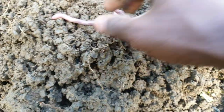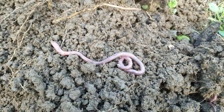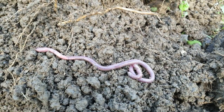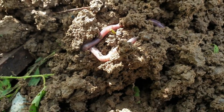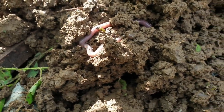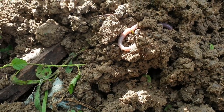Remember when we used to catch fish? That's the worm we used — around the bait. So many of you might know that. Seeing this worm is a joy in the soil, because what earthworms do — earthworms basically...